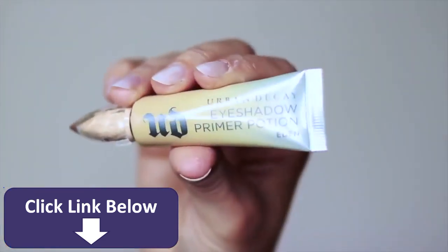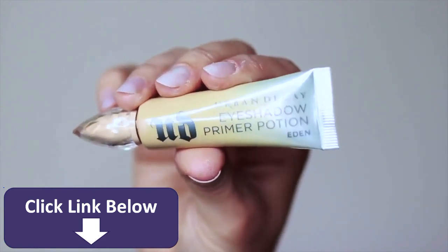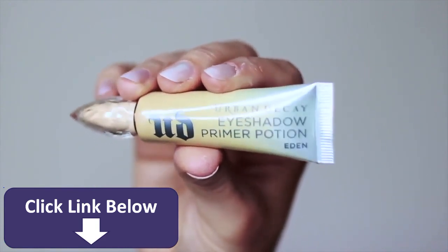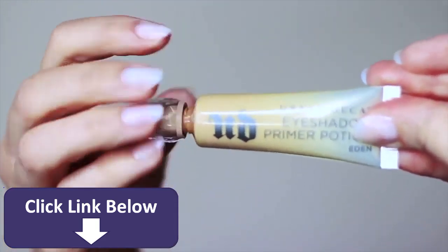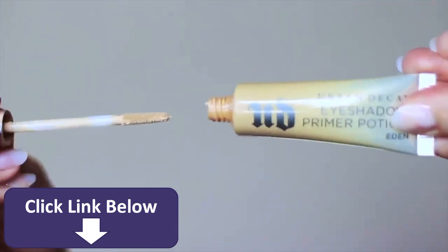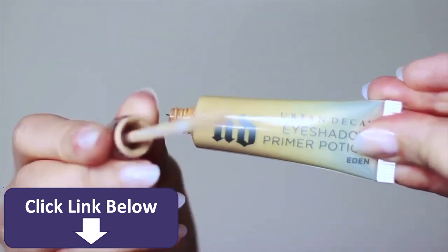As always, before we start any makeup look we're going to apply a primer. This is going to work as a base on our lids, give our eyeshadow something to hold on to, and also help our shadows last longer. Bear in mind you don't have to use Urban Decay — you can always use the e.l.f. primer which works great too.